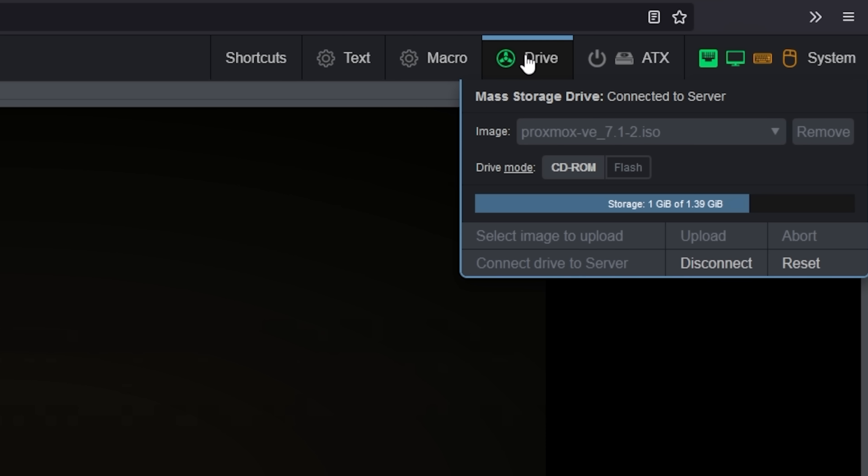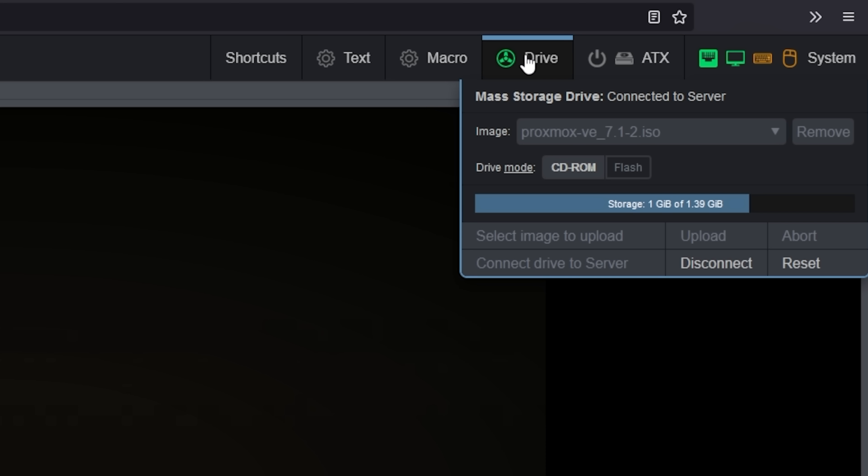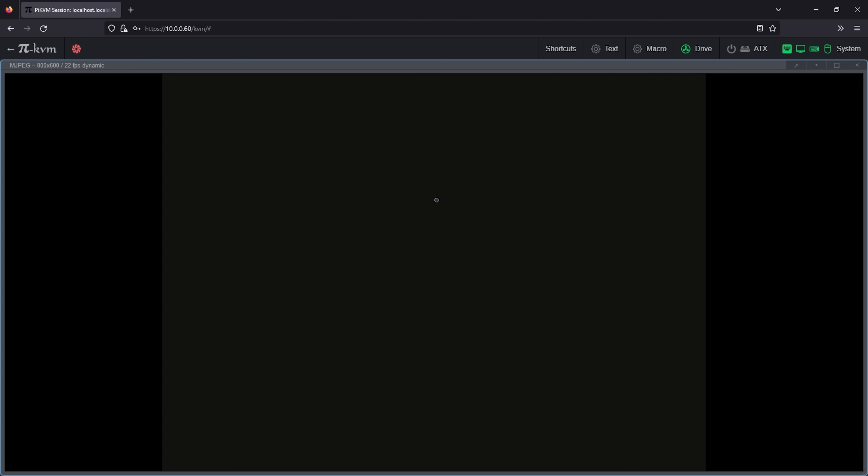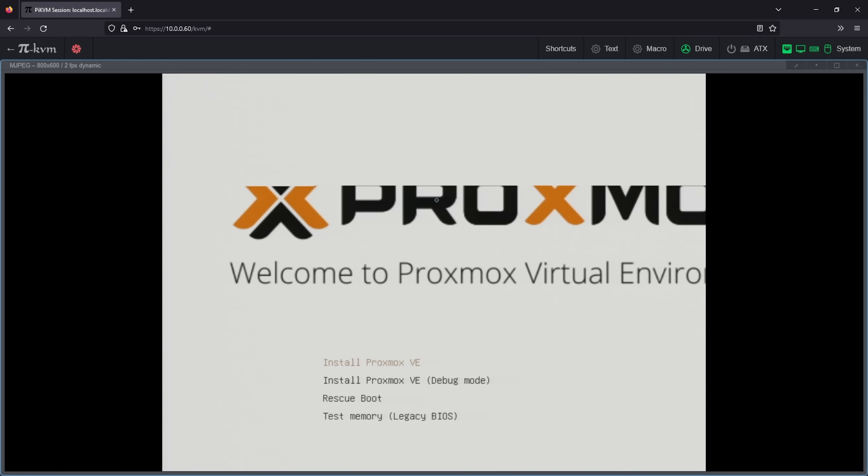In testing out the device, I was able to turn on and fully install Proxmox without ever setting foot in my garage or even getting up from my desk, saving me not only time, but preventing me from standing in my 36-degree garage for 20 minutes just to get an OS installed.